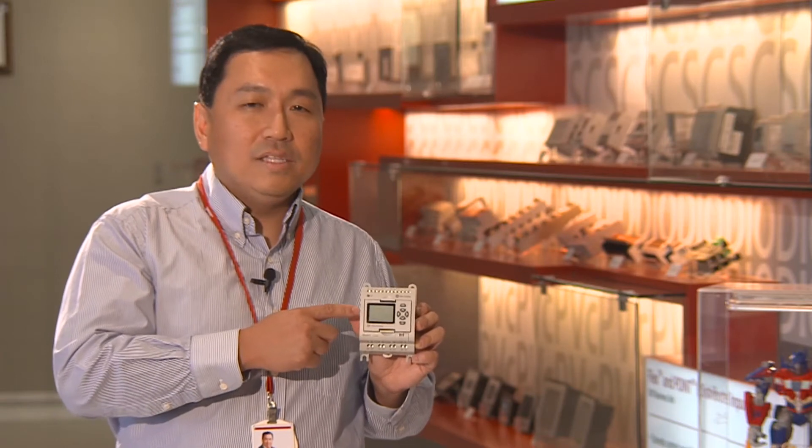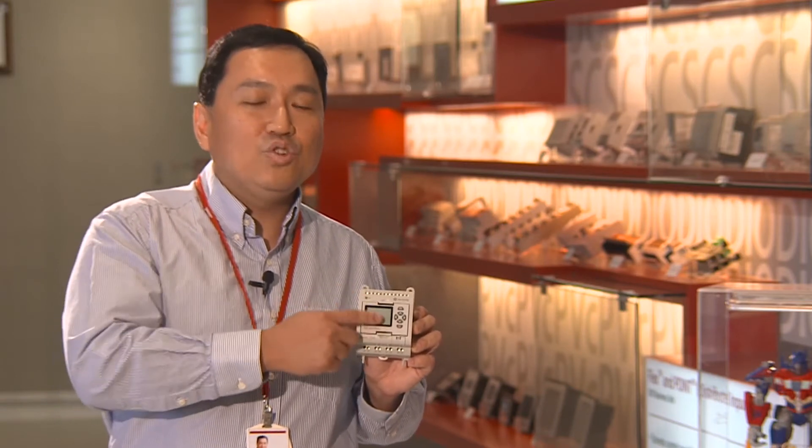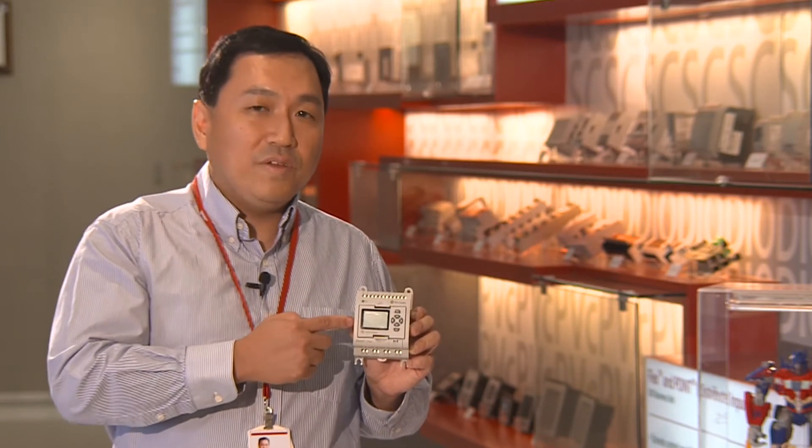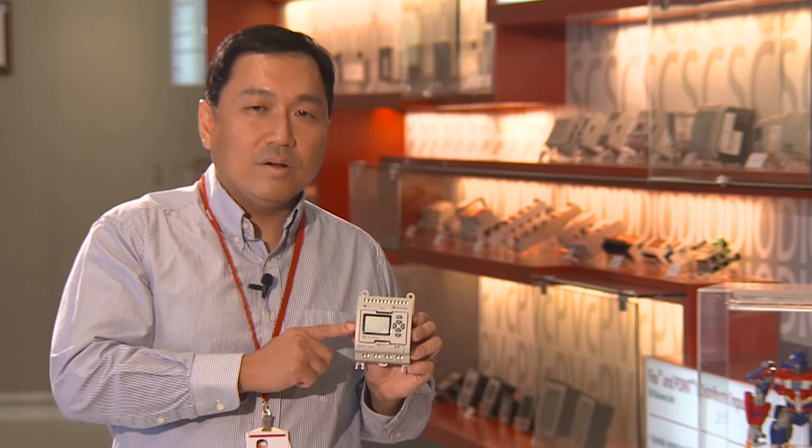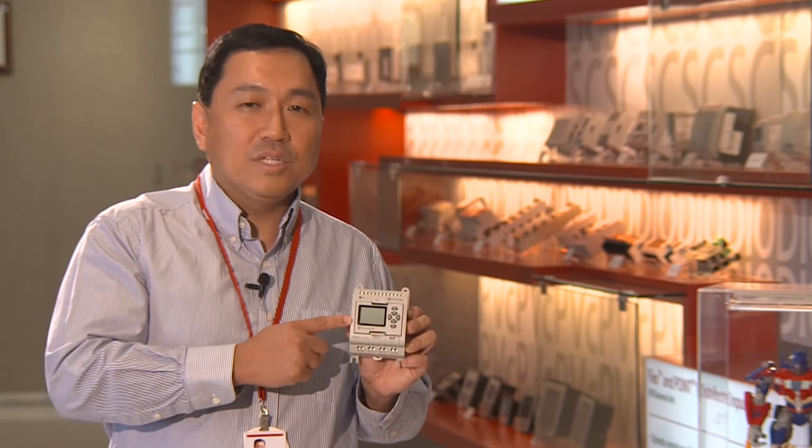In the middle of the PLC is an optional LCD display. It has two main functions. It can be used to configure the Micro 810 as a smart relay without the need for any external software. At the same time, it can be configured to be used as a simple HMI.